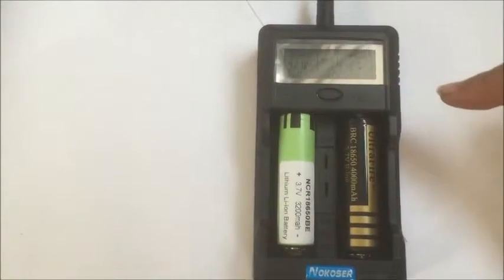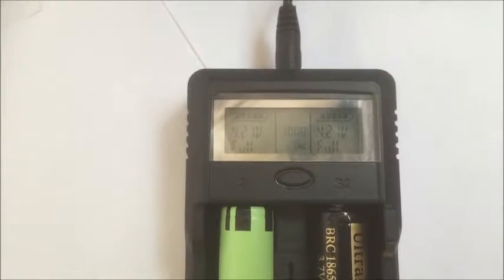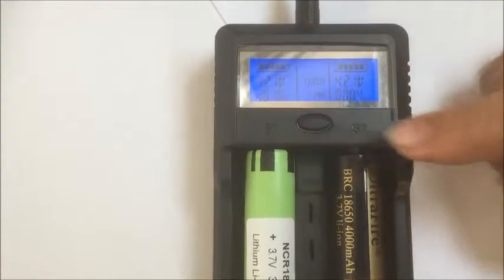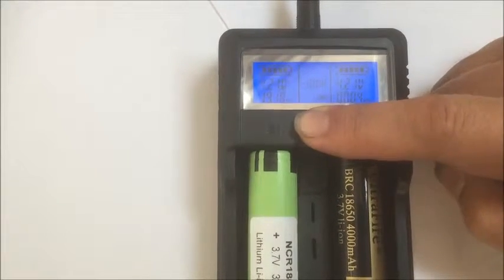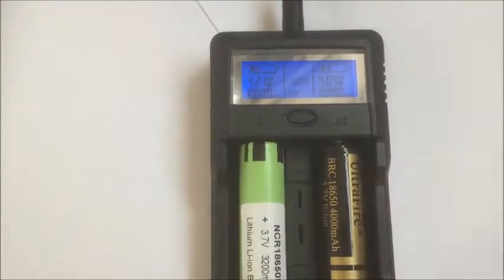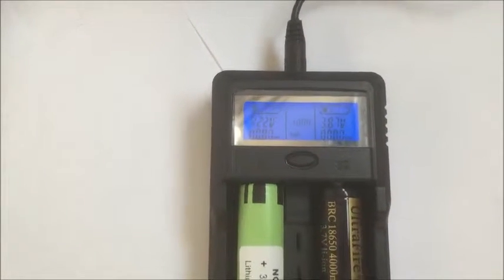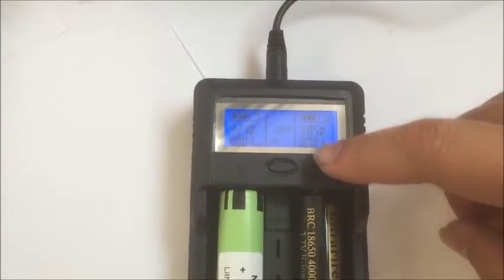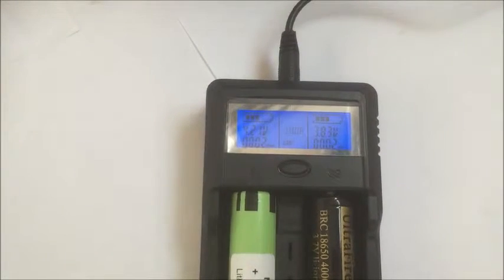This one is already fully charged — you can see they're all at 4.2 volts. Now we will test the real capacity. We push this button and now they are discharging. You can see this one drops in voltage pretty quickly, so you can expect it doesn't quite have that rated capacity.